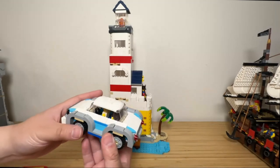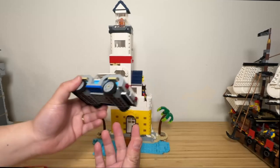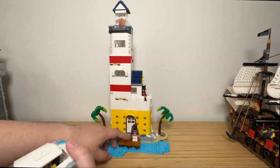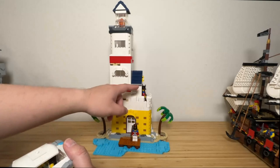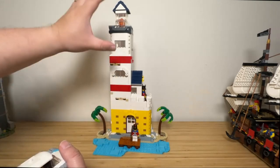My son plays with the car and imagines the lighthouse as a modern-day tourist attraction, with people driving in to check it out. The Imperial soldiers, by the way, are not included in the set — they're from my own Imperial Flagship — but they are used to show the scale of the building.